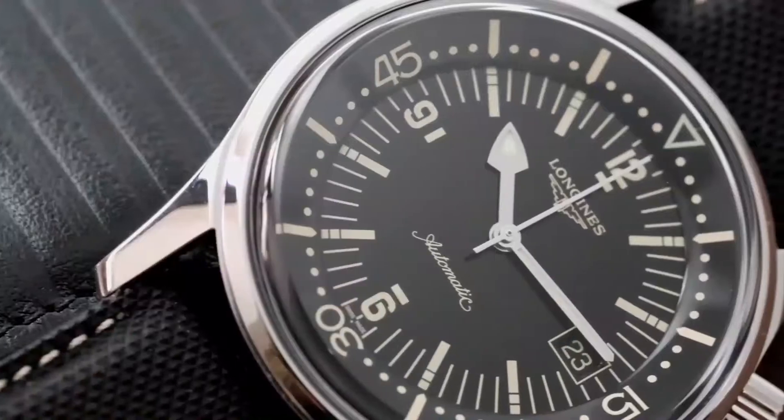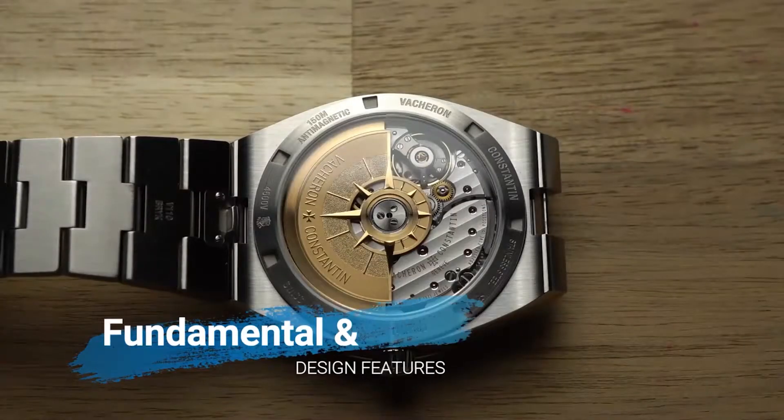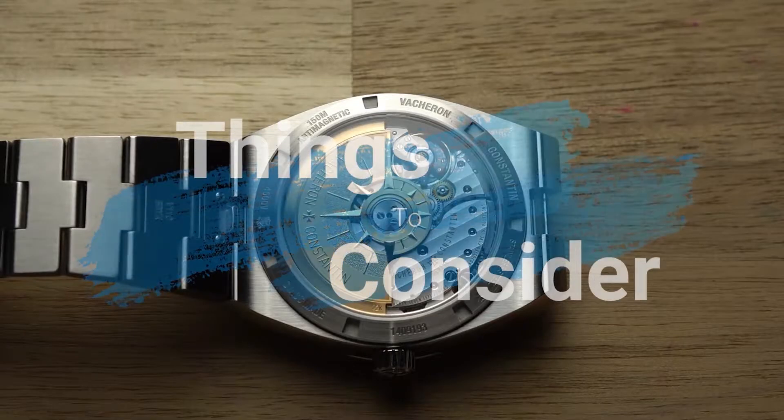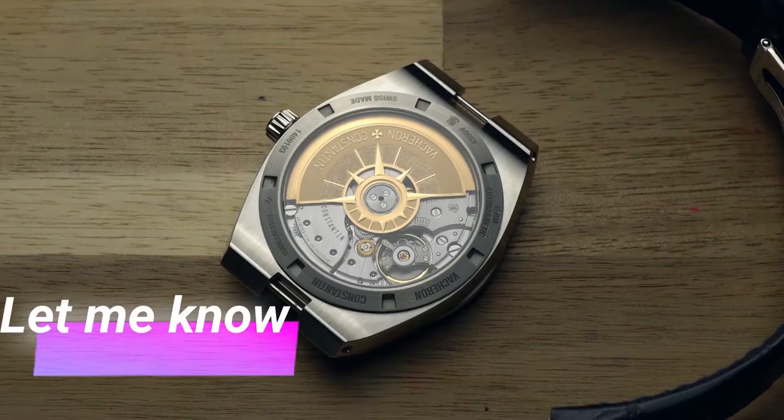Hello, luxury watch lovers. In this channel I cover the background, fundamental design features, and things to consider before buying your watch. If you have a luxury watch that you'd like me to cover, let me know in the comments below.